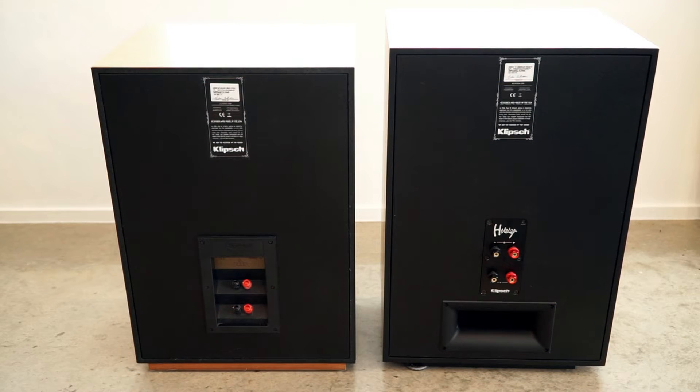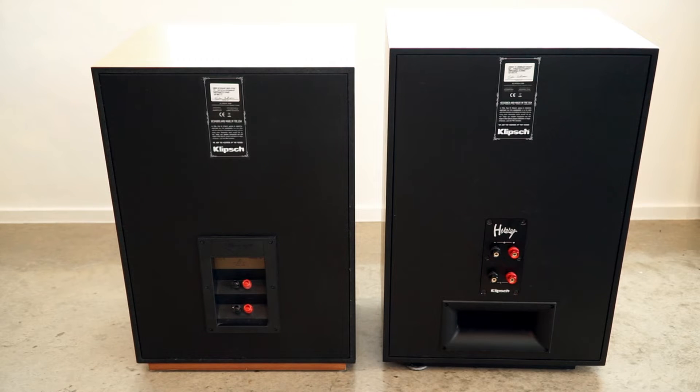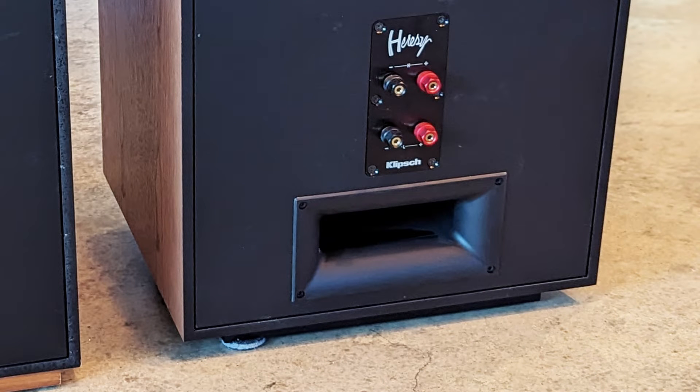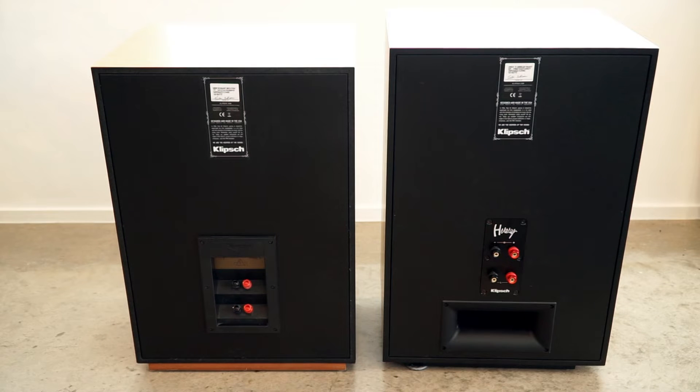On the back, the most noticeable element — and one people talk about a lot — is the port. This is the first rear-ported Heresy. According to people who know, that helps with how deep the bass goes and how controlled it is. It also means you have to think a bit more about speaker placement, because it's not a closed box — the position against the wall and how it activates the room are now more of a factor. I haven't found the positioning to be too much different in my space than the Heresy 3's, though they probably need to come out from the wall a little bit more.